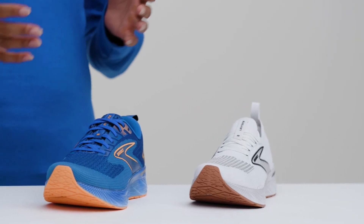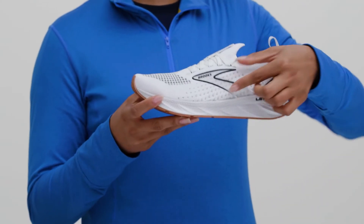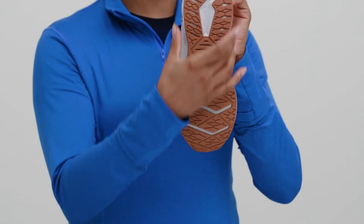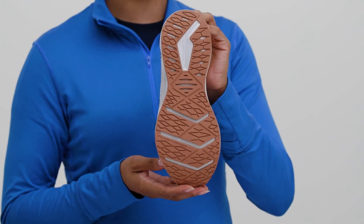All the Levitate shoes also have an updated upper — the part of the shoe that surrounds your foot — with more breathability and structure. And we've got a wider midfoot area here to give you smooth heel-to-toe transitions every time you take a step.